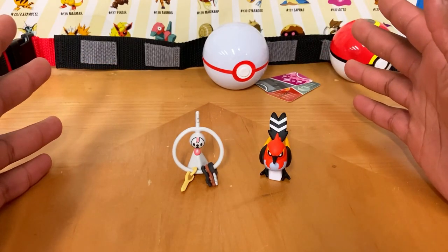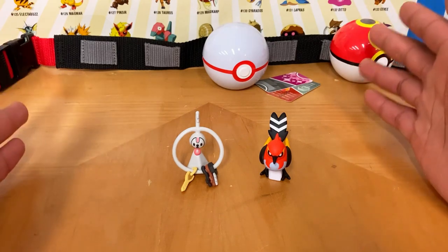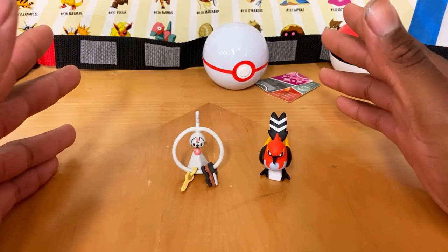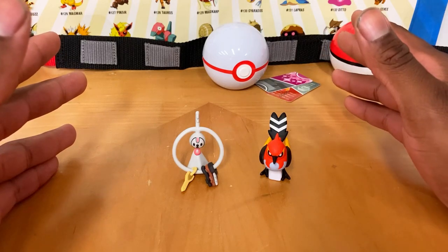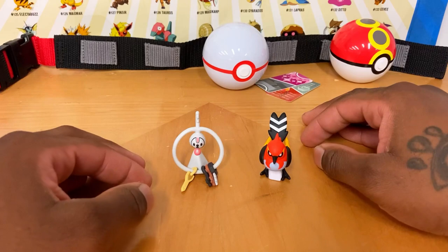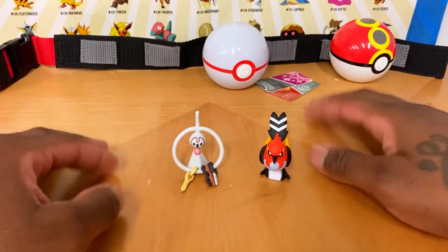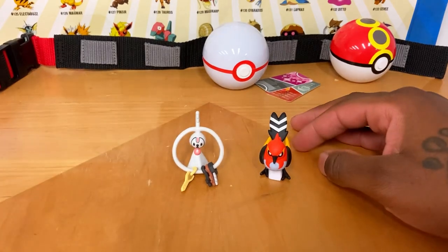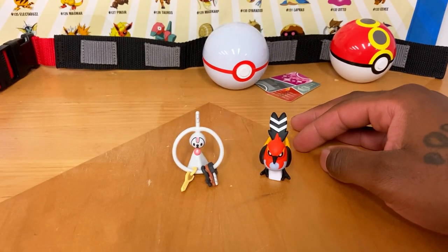I wouldn't go over 30 to 40 dollars max for this set. If you have the money you could push to 50, but if you have bills to pay, don't chase these figures. If you can get them for under 40 dollars, I'd do it.